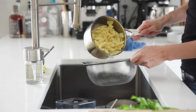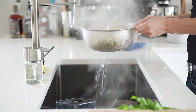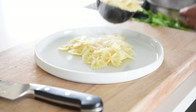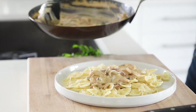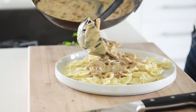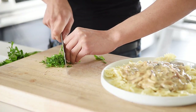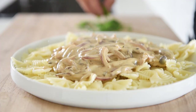Strain the water from the pasta and plate.